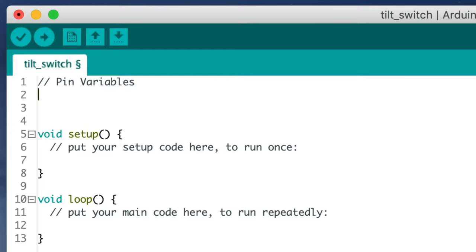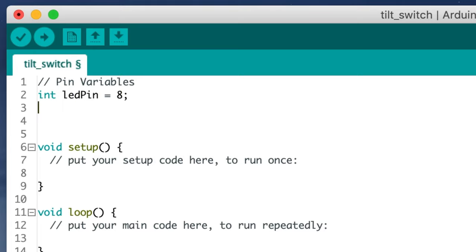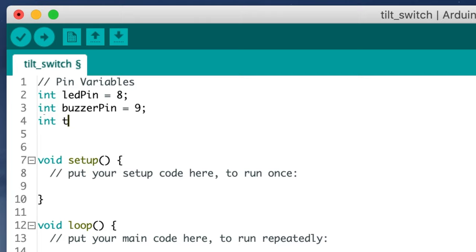Then we'll actually declare the variables. Type int led_pin equals 8 semicolon and press return. Then type int buzzer_pin equals 9 semicolon and press return. And int tilt_pin equals 10 semicolon and press return.